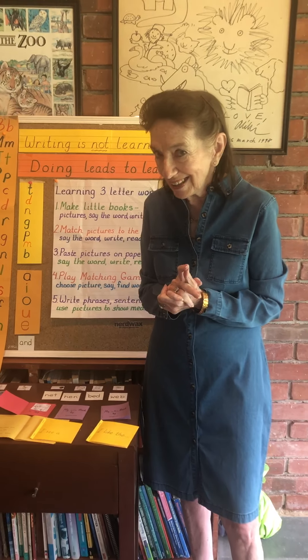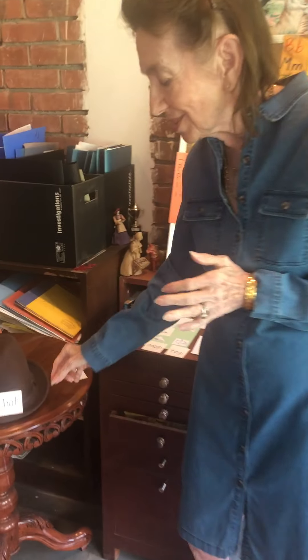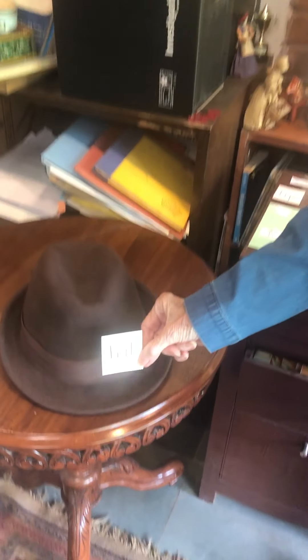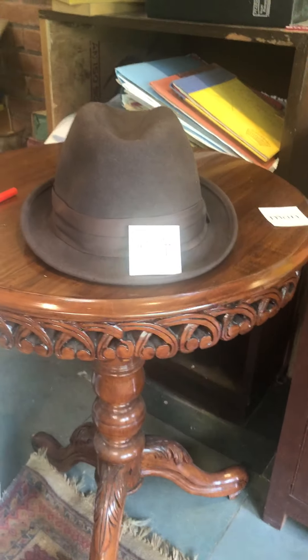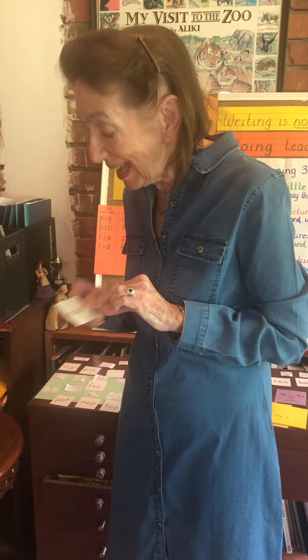One fun activity you can try: with some of these basic word cards, the children can go around the house and put the word card at the object — there's a hat, or put the word card pen on a pen. Best of all, take the word card man, and if Dada doesn't mind, he can wear it on his shirt for the whole day — because what a giggly thing that'll be, Dada walking around with the word man. Do you think they'll learn the word man quickly? I think so.